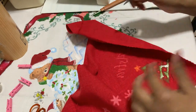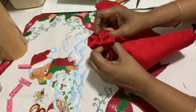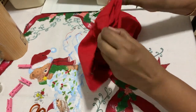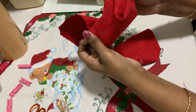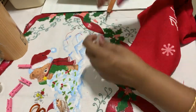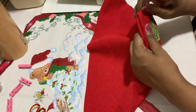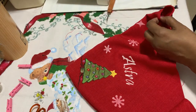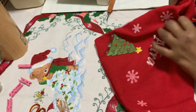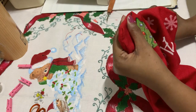Be careful not to cut the stitching. Now turn it inside out. You can take your scissors — it's quite bunched up here — and just push inside to get the tip out. Be careful not to make a hole.